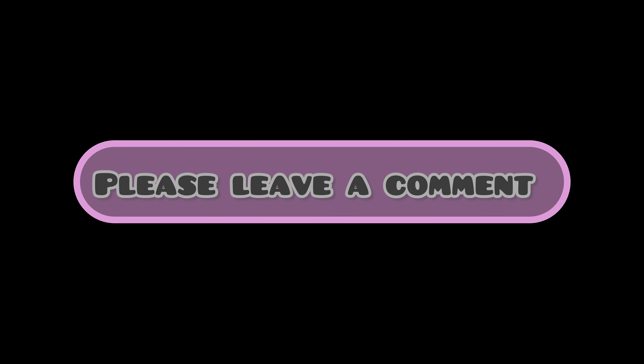Thanks for watching, guys, and thank you to all my new subscribers. Hope you have a great rest of the week. I'll catch you on the next video. Bye for now.